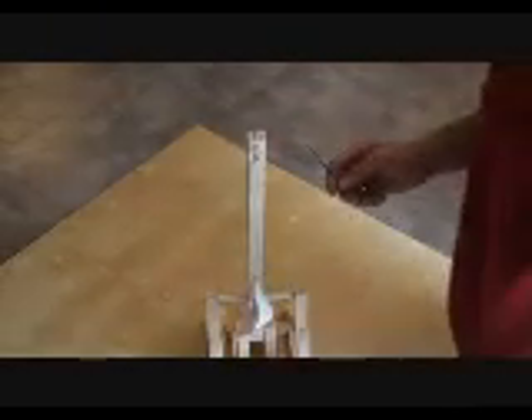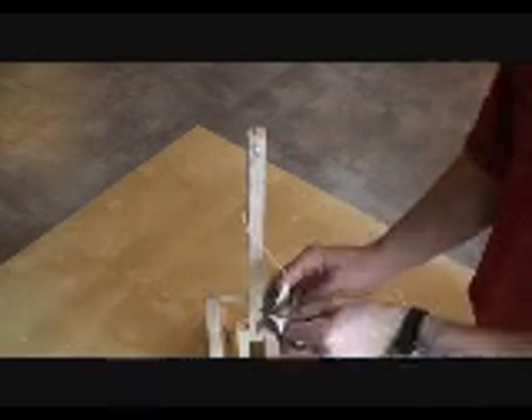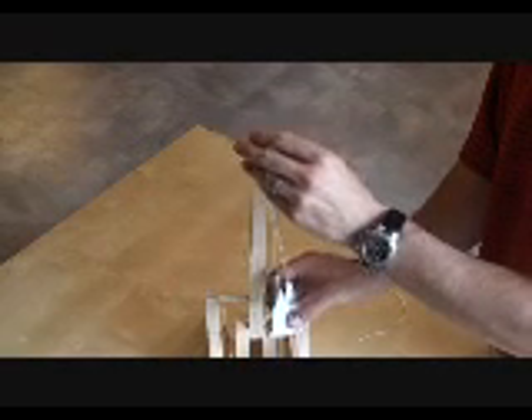After you've got your eraser off, we're going to go ahead and take our little ball here. With the arm in the upright position, put the ball in it. Take the pouch and loop it over the little nail head there so it's hanging just like that.